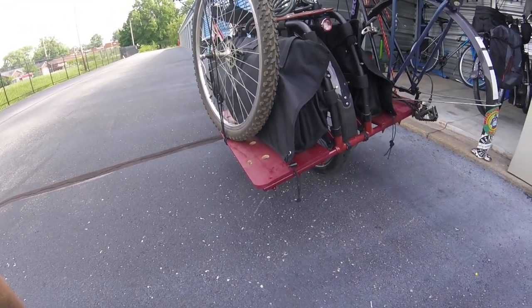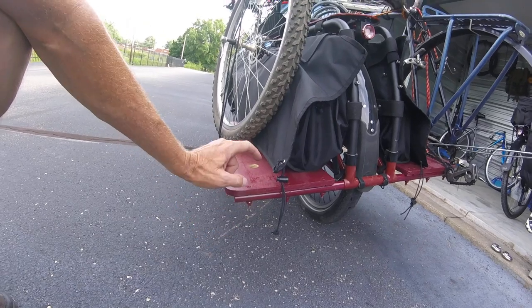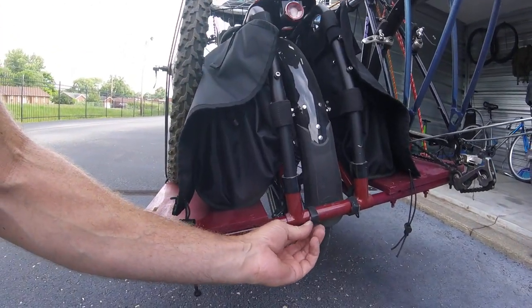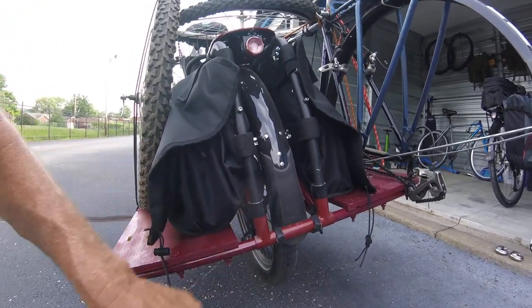I know I haven't done a video on the wide loaders yet, but I will. I constructed them myself. This part is black pipe, and this is just half inch plywood. These little pins right here hold it in — they're shelf pins, with a little Velcro strap to make sure they don't come out.